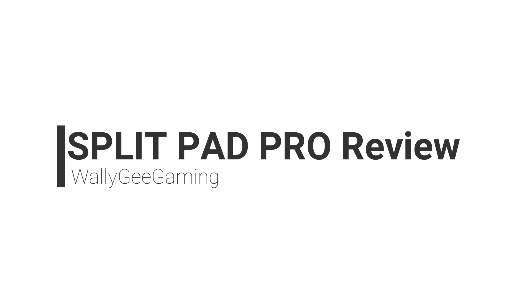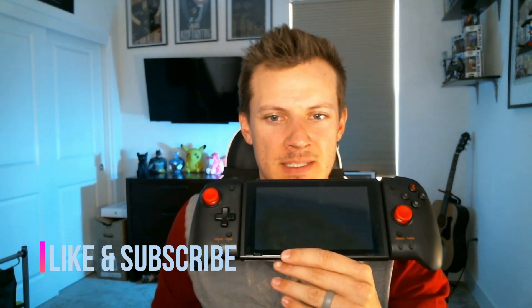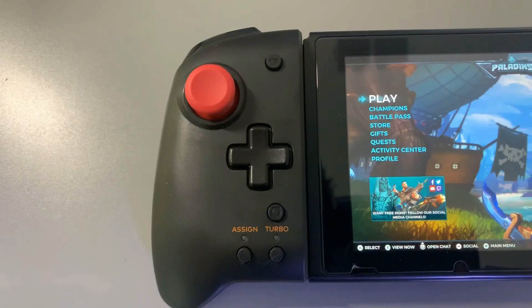God dang, this thing looks ridiculous, look at that. All right, what's going on everybody, Wally G here. I recently got the Split Pad Pro.